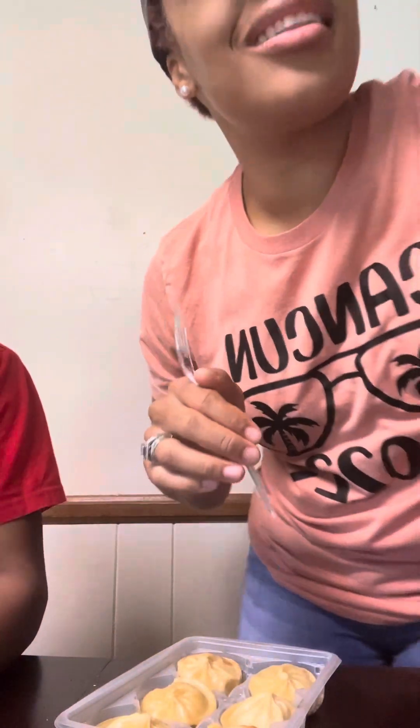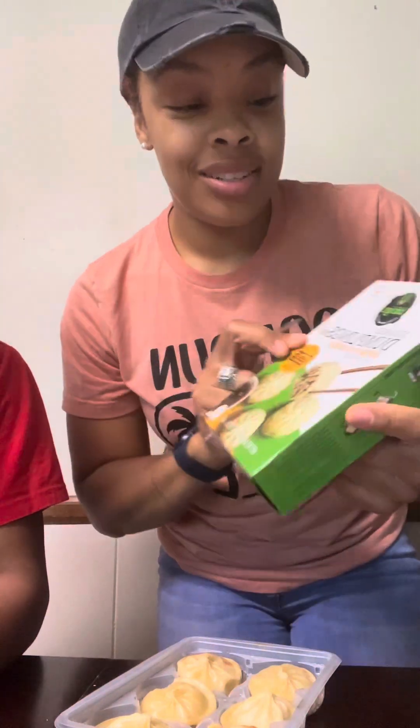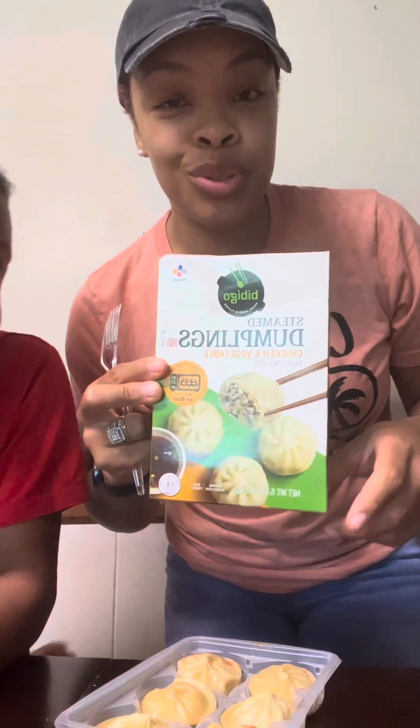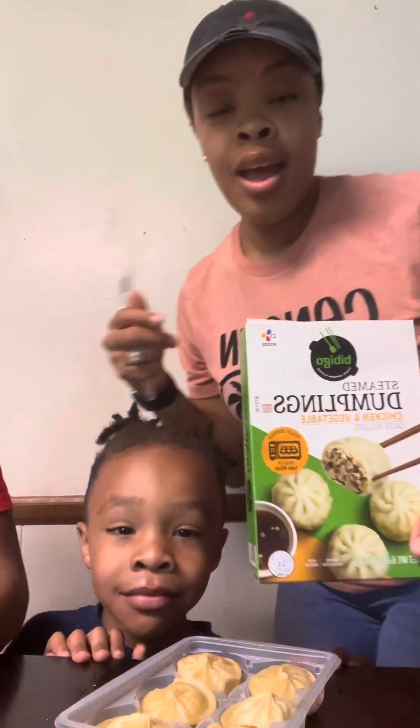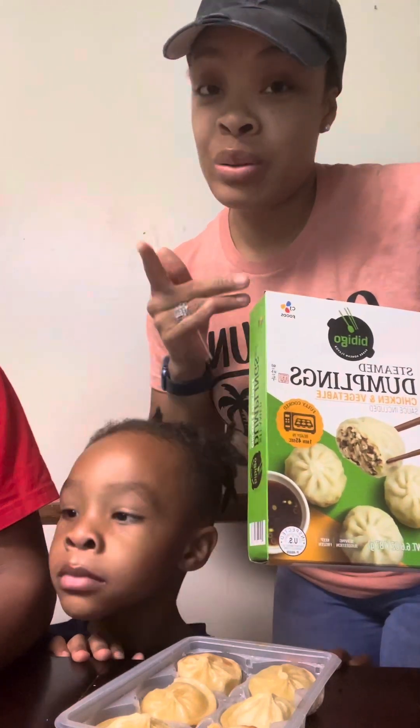Hey y'all, so we are back and we are coming with another video trying the famous TikTok dumplings. It's chicken and vegetables. I put them in the air fryer for 10 minutes. Let's see how this is going.